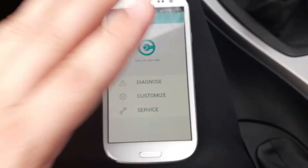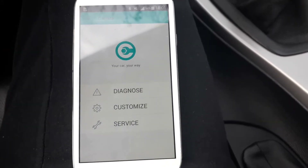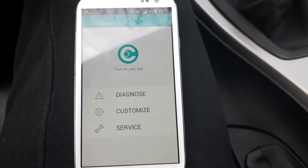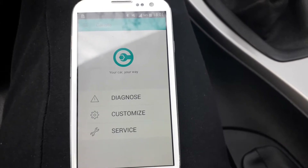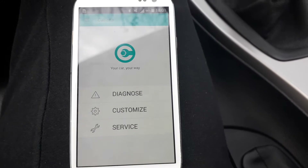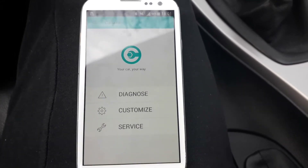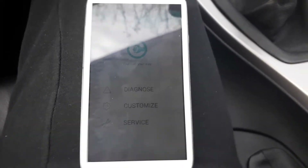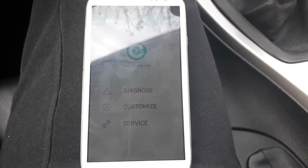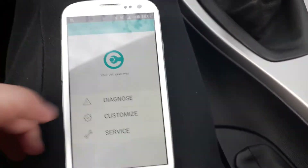The second time when you connect, it's gonna show like this. So let's say you want to customize your car. By the way, if your car is below 2008 — or around 7 years under, I'm not exactly sure — you may not be able to customize your car. You need to go to the Carista website and they will tell you the supported cars for this app. My car is 2008. Now let's go to Customize.